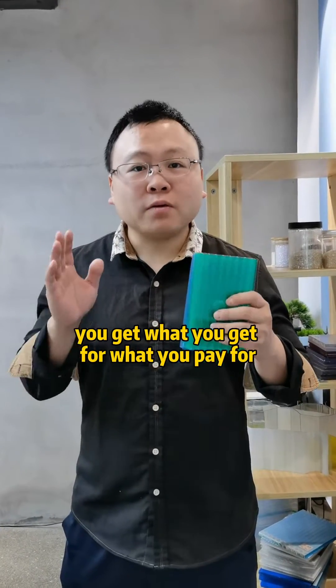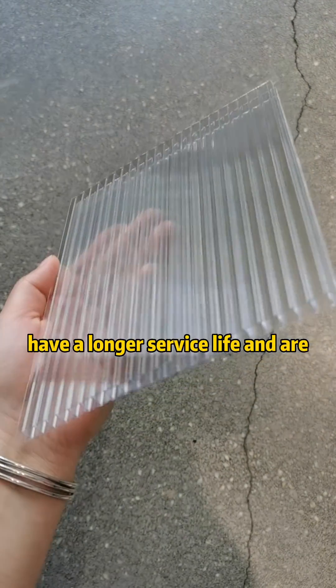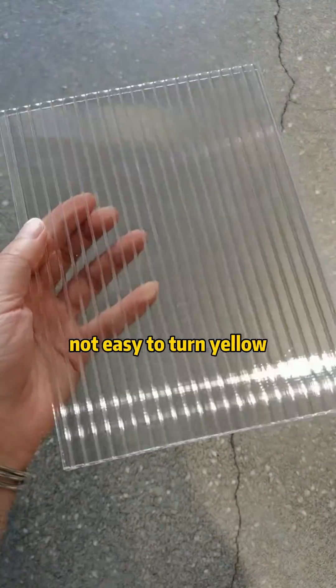You get what you pay for. PC holder sheets with higher prices have a longer service life and are not easy to turn yellow or age.